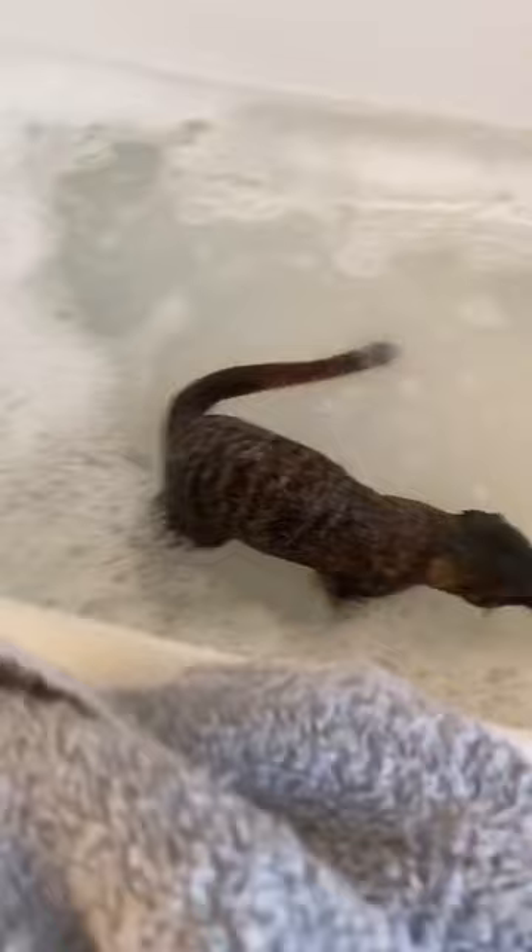And then once we've got our clean meerkat, we get him out and dry him off. And that's how I bath my pet meerkat Milo.